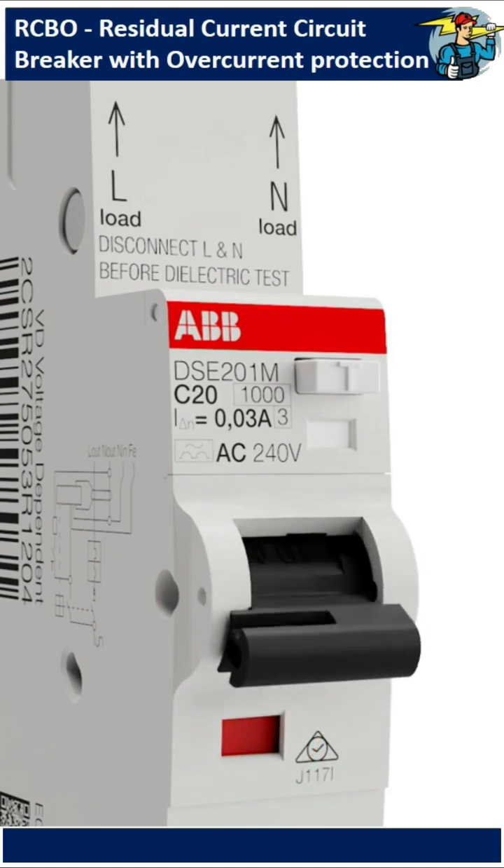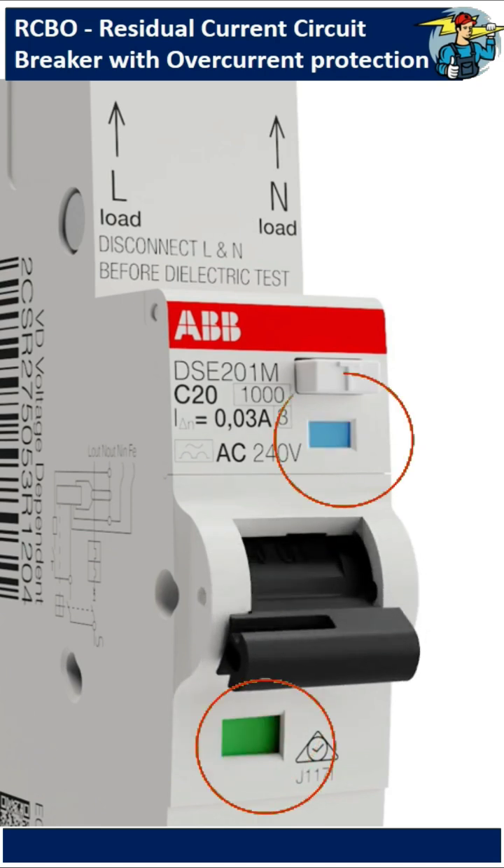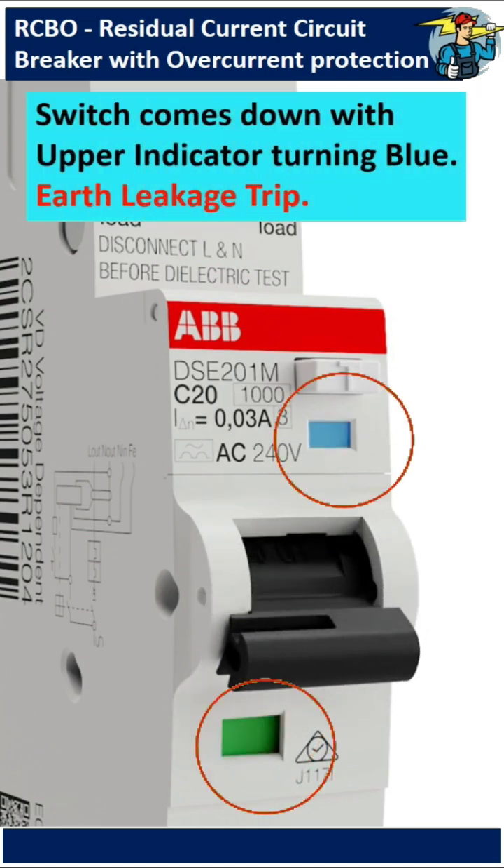If the toggle of the switch comes down with the upper indicator turned blue color, then it's obviously a leakage current fault.